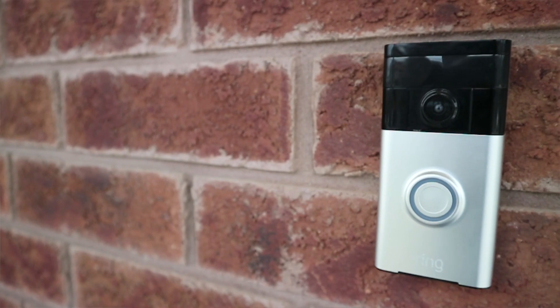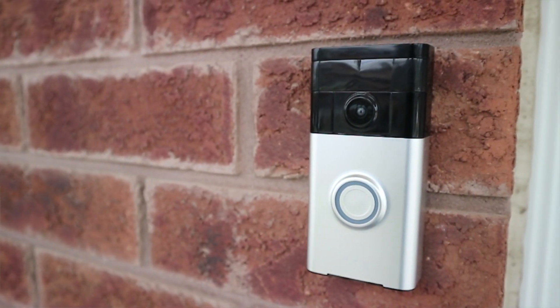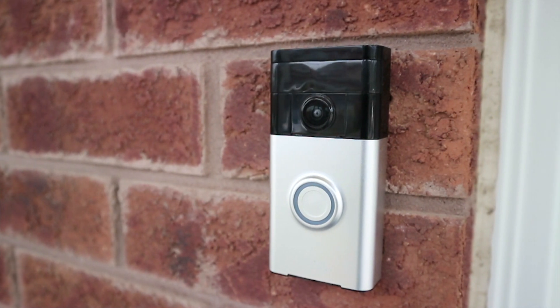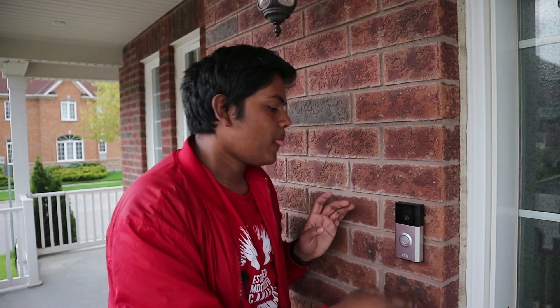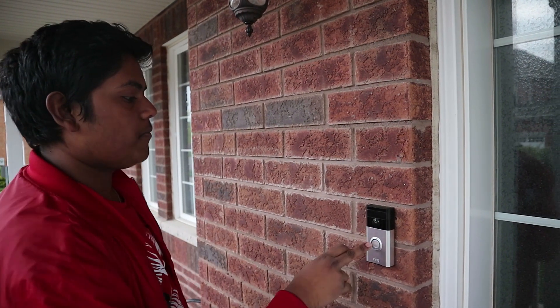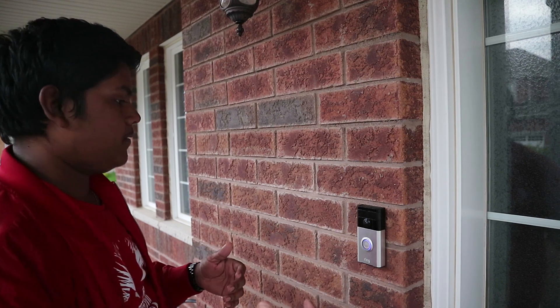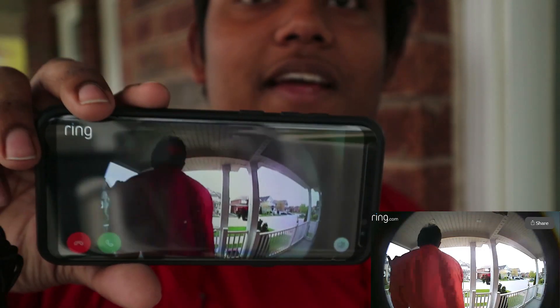A couple of days in, we have the Ring fully installed outside of our home. We hooked it onto our brick separate from our existing doorbell. How it works is you walk up, you see the camera, you press the button. It sends off the sound and I should get a notification on my phone. Yes, someone is at the front door and we can get a live view of what's going on.